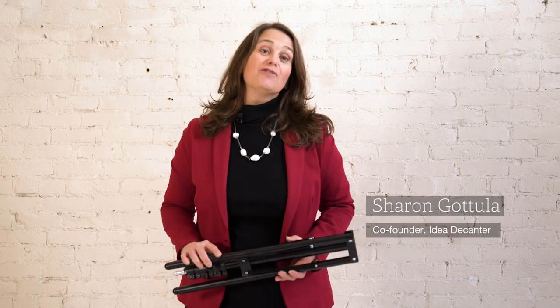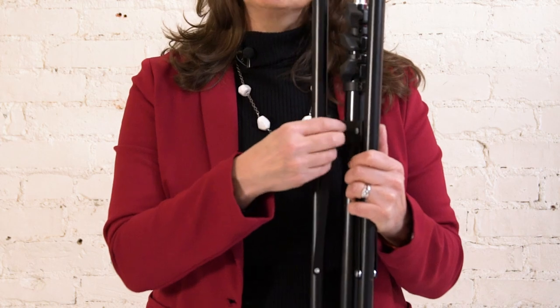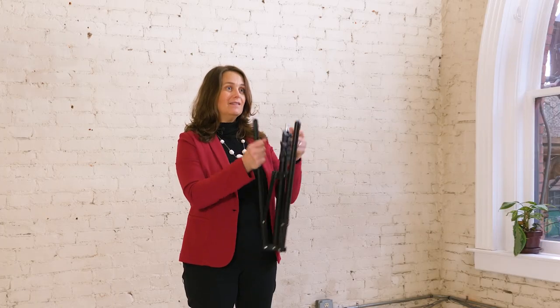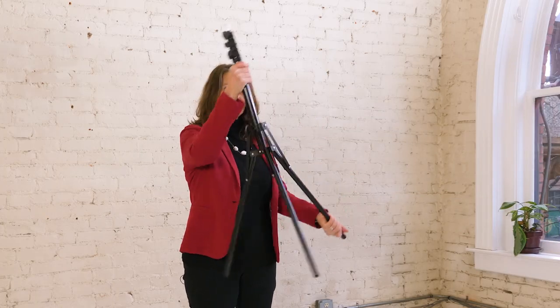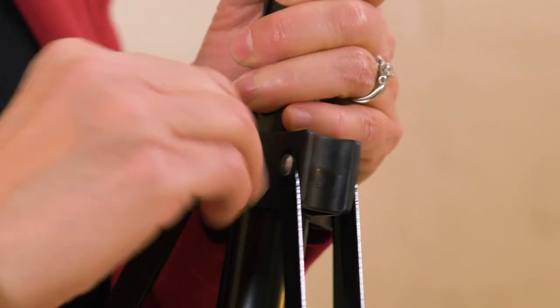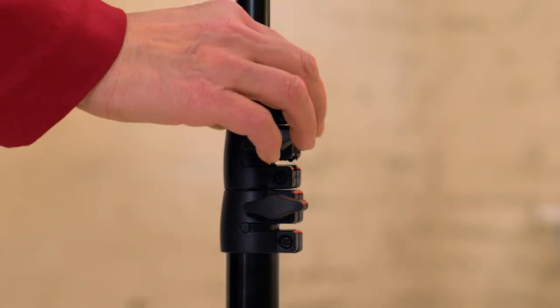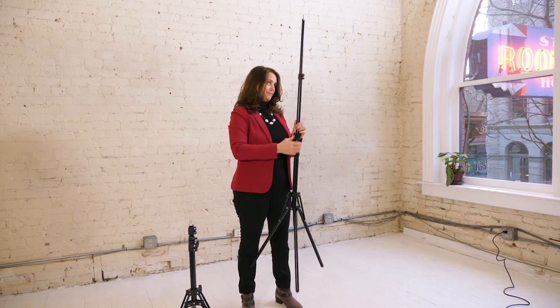You got your idea kit in the mail — fantastic! The first question you might ask is how does this light stand work? The first thing you're going to do is loosen this knob all the way, and then you have a light stand. Just make sure you tighten it or it's going to collapse. You've got three extensions — it goes up pretty high, so you don't need this metal extension rod that came with your kit unless you're super tall.